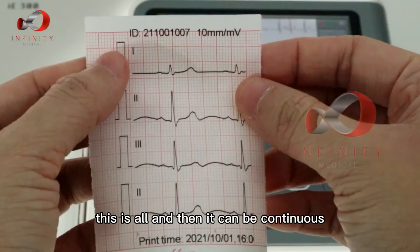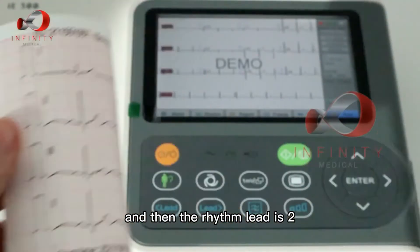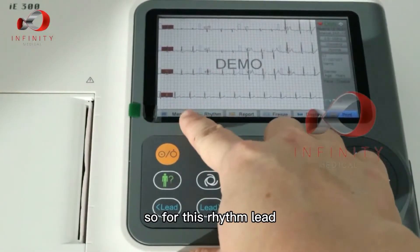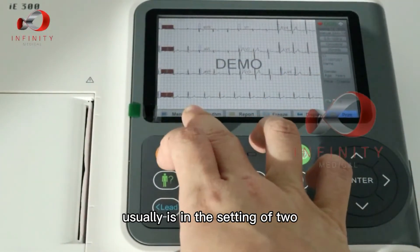You can see it prints continuously. The rhythm lead is set to lead two by default, but you can change it according to what you want — it's usually set to lead two.